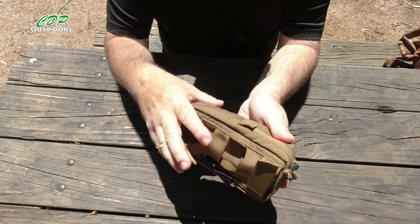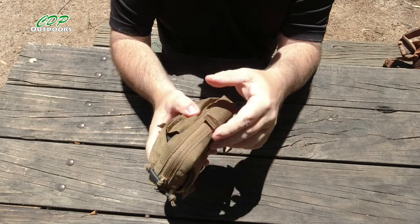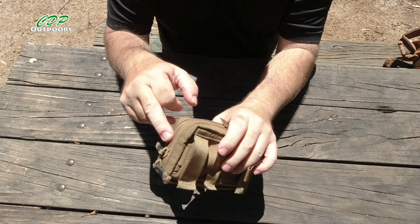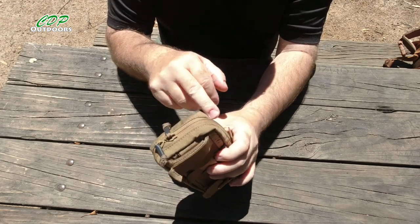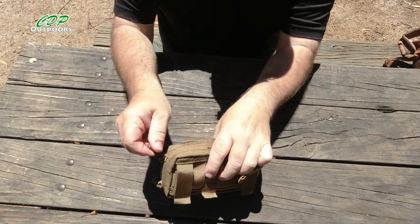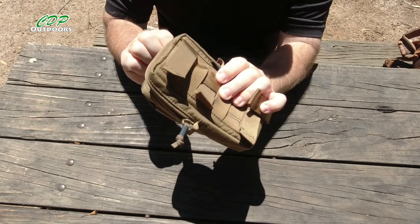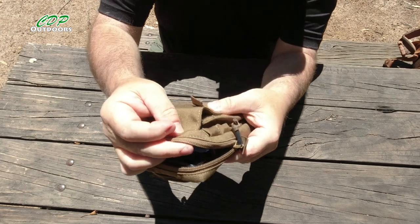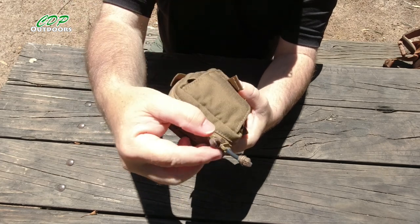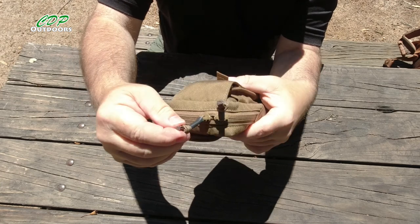The zippers are YKK zippers — the ones with the dust guard on them — which would also help prevent water ingress. It's not 100% waterproof, but it'd be water-resistant enough to stop water getting to your electronics inside. The zipper pulls are paracord, with what looks like a shrink-wrap sleeve — actually a thicker version — giving you something easy to grab.